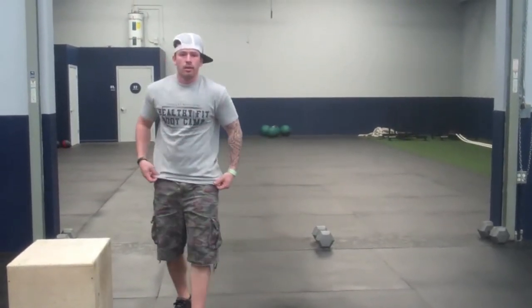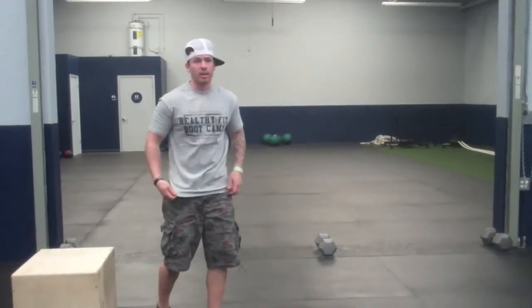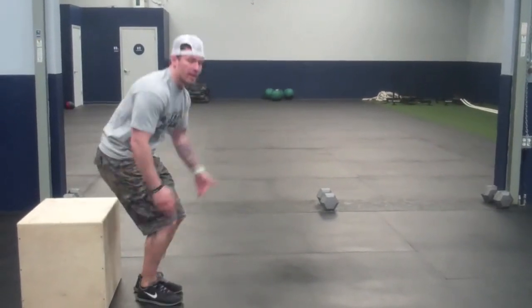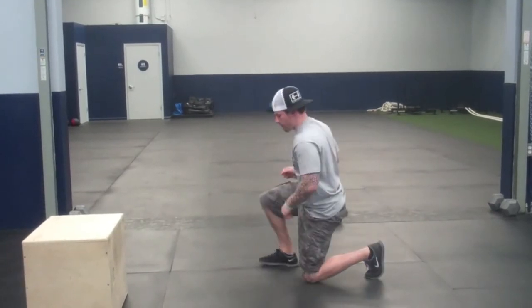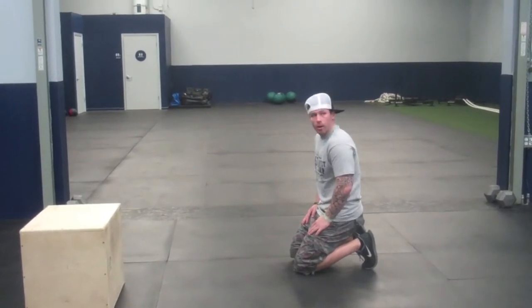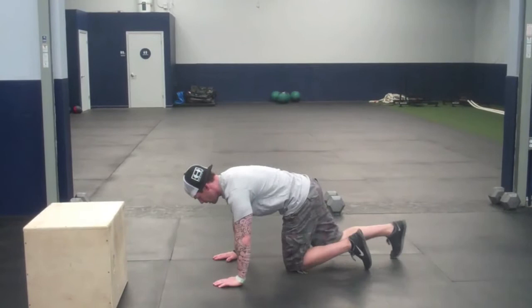Relax, 30-second break. We're going to add the dips next — three exercises in a row. Get up and be next to something: chair, bench, whatever. Catch your breath. Push-ups first in about 10 seconds. All right, deep breath, two seconds — here we go.